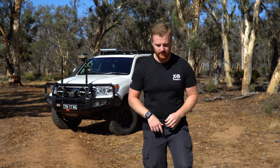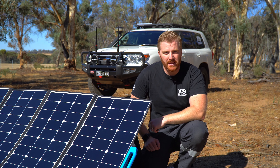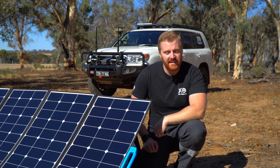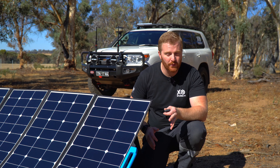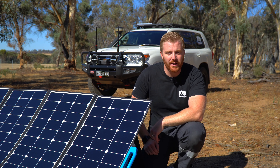But today we're here to talk about this — the newest solar panel by BlueWeddy in Australia, the SP350. Today we're going to talk all about this panel: the physical and technical features, we're going to test the panel, talk about who it's designed for and who it definitely won't work for, and discuss whether or not it really is a portable panel. So let's get straight into it.